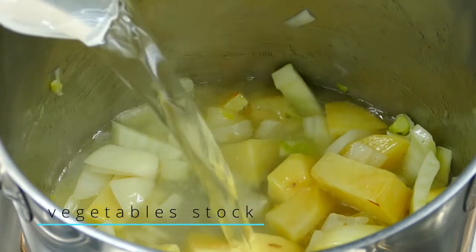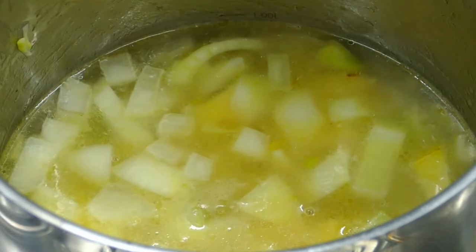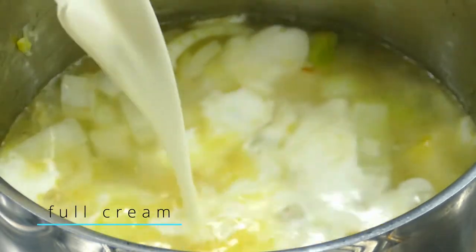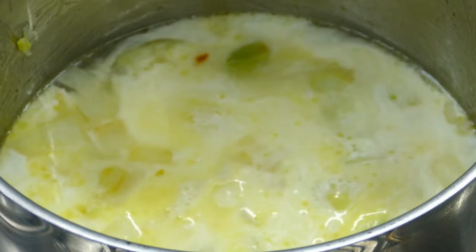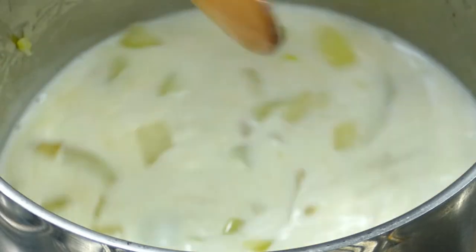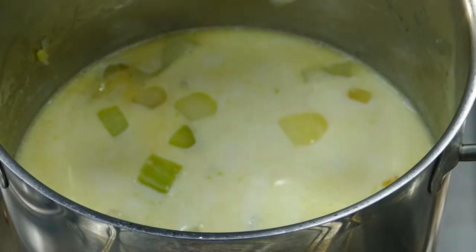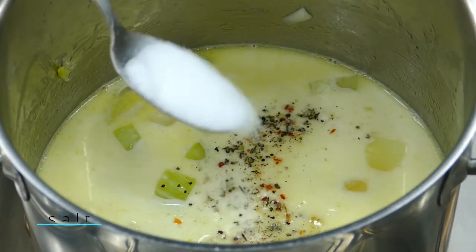Then I add some vegetable stock — or you can use water as well — and some full cream, just enough to cover the ingredients, not too much. Then I season with mixed pepper and salt.